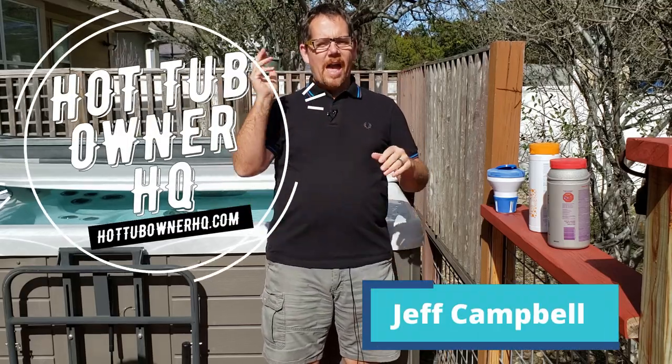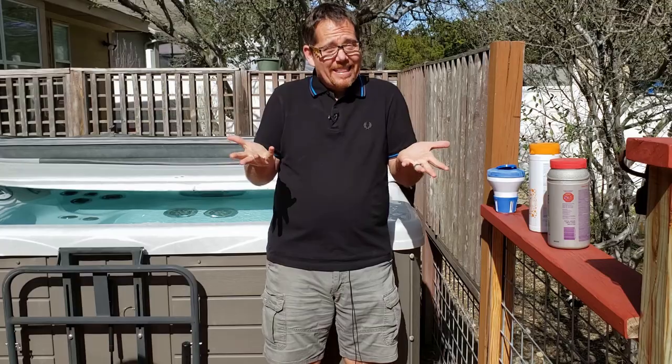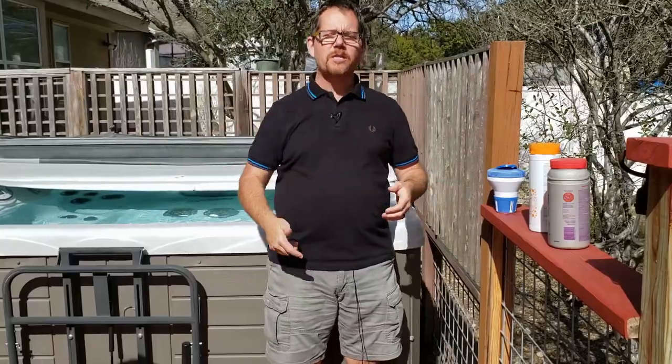Hi there, it's Jeff from Hot Tub Owner HQ. I recently had a comment on the channel where someone said I put the bro in bromine, and I think that was a compliment. It occurred to me that as much as I talk about bromine in my videos, I've never actually done a video exclusively about bromine — why I prefer it, how to use it, and all of that. So that's what we're getting into right now.